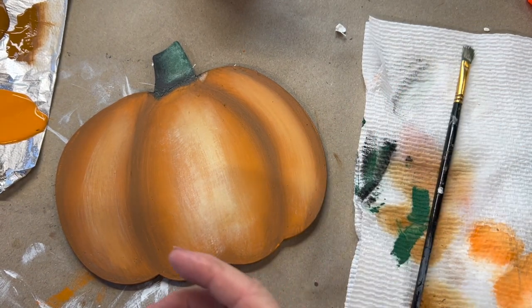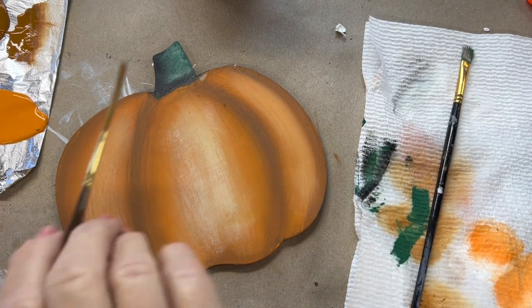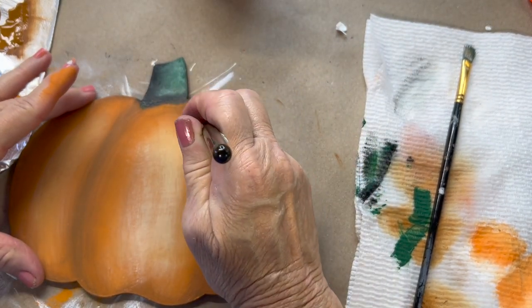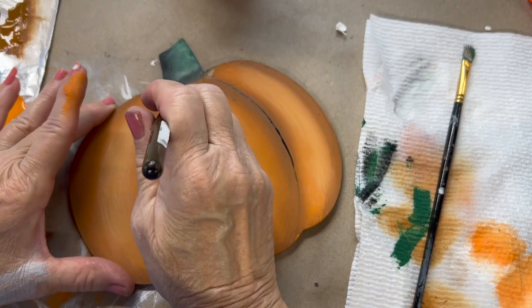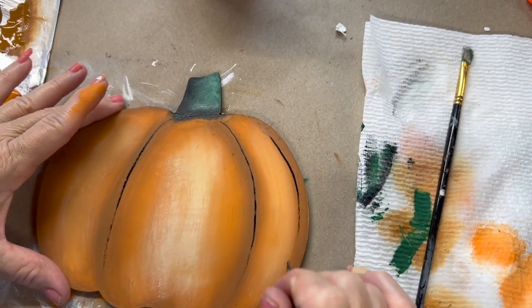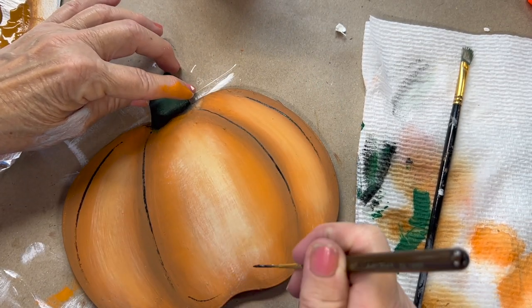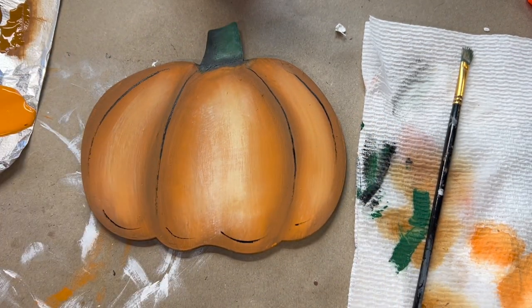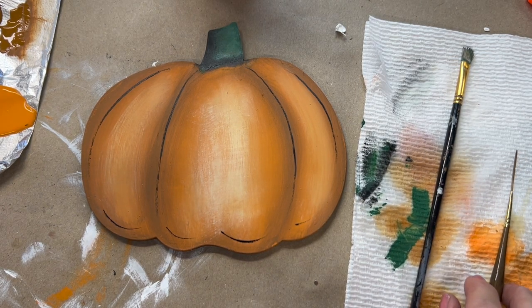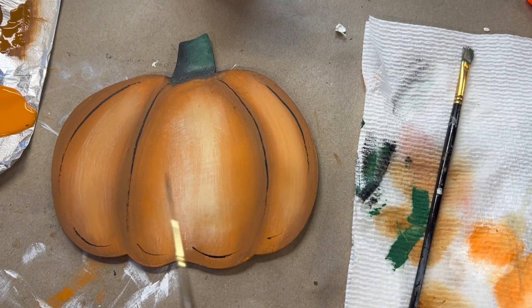Okay, so if you just wanted a plain pumpkin, that's all you would need to do. Let me find a liner brush and just put a few little strokes in there, right down the center of my shading. Now this you could easily turn into a jack-o-lantern, you could put some leaves on it — there are a lot of different things you can do with it, but right there is a really cute design that didn't take us any time.